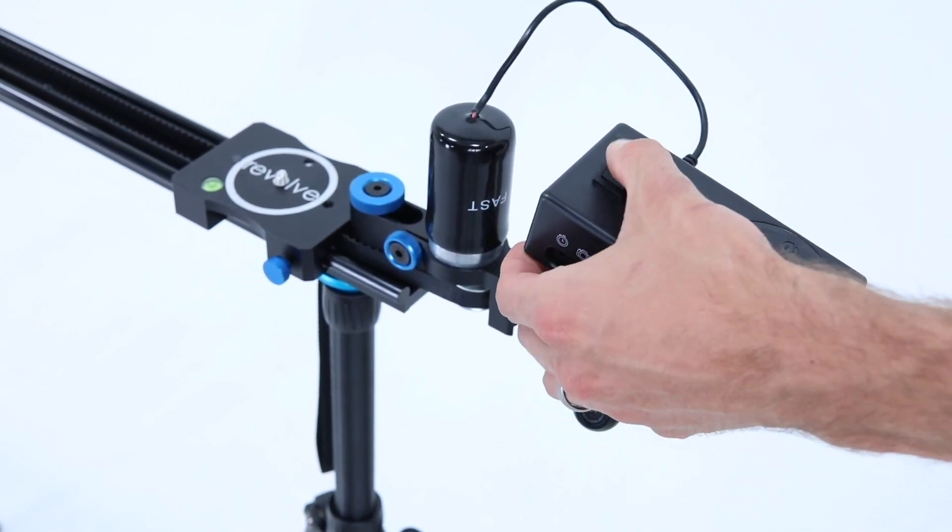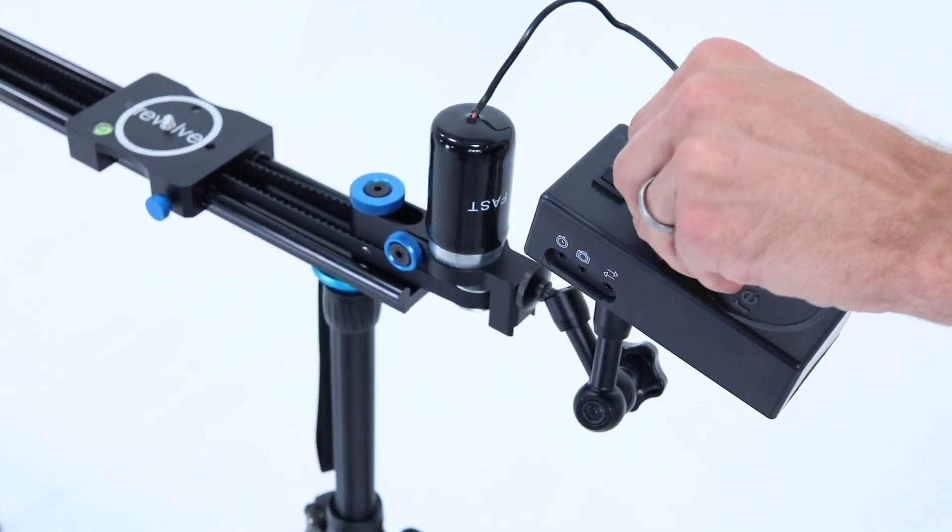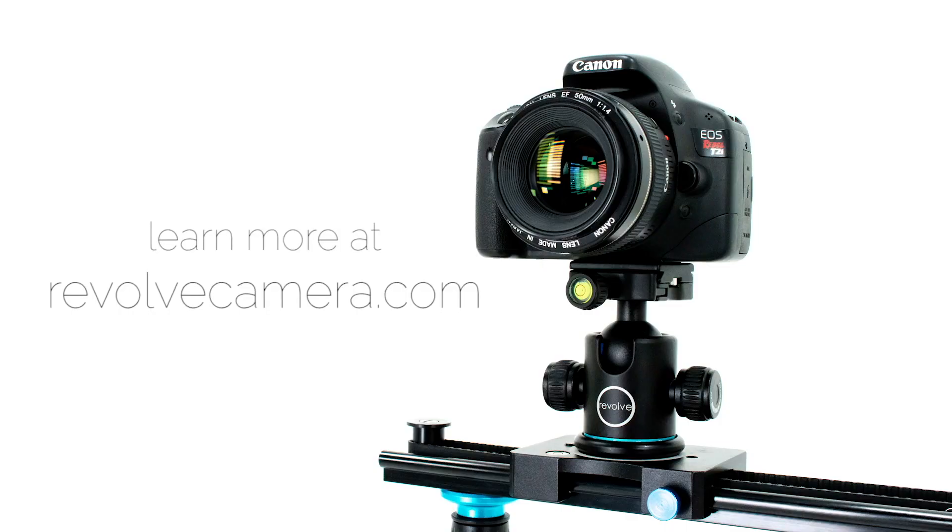If you'd like to see our setup videos for the reverse switch, interval timer and more, please go to revolvecamera.com.